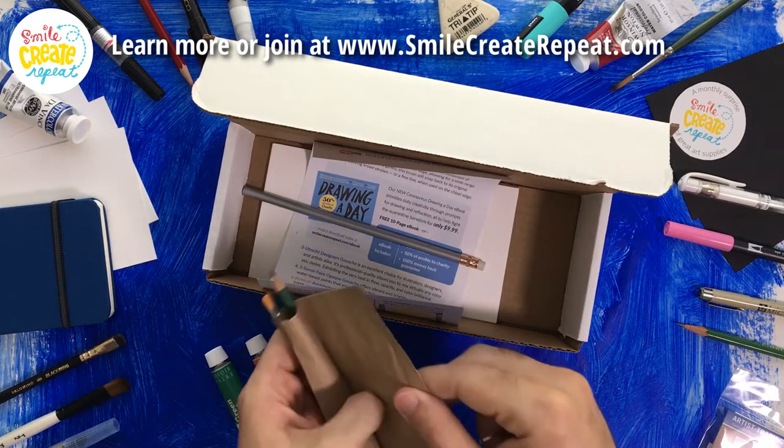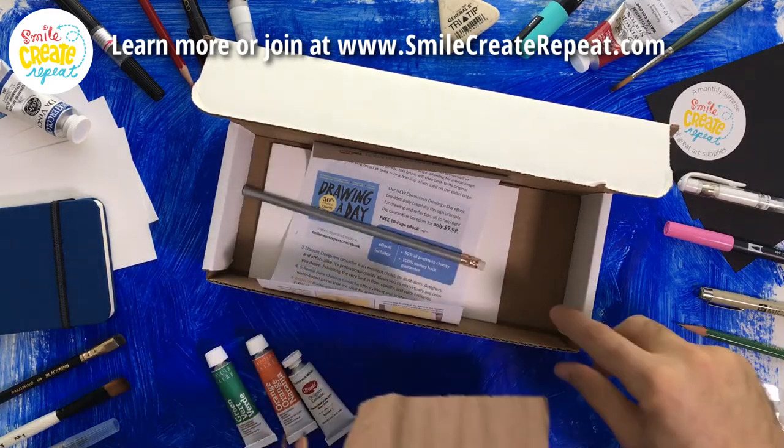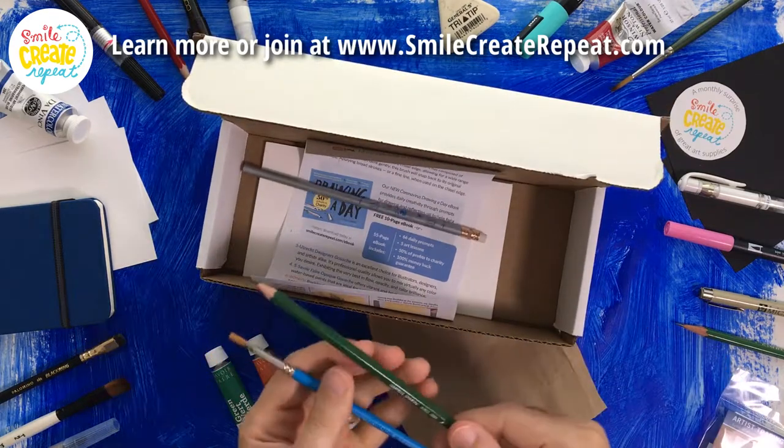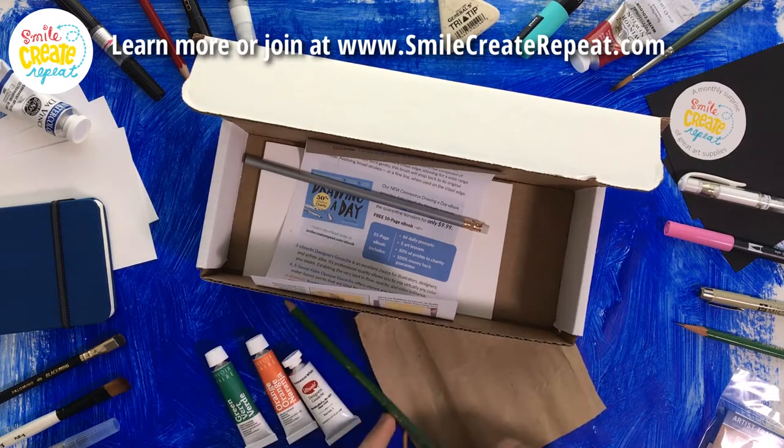The rest of our little gift pack here is we have this craft paper we can practice on with some swatches. We have our Kimberly pencil. It's an F, so that's kind of in the middle. For sketching, it's great.